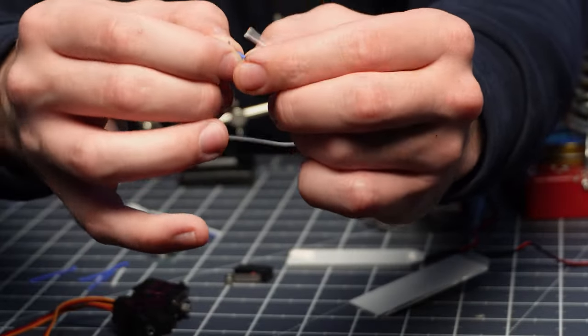Especially since these are JST PH connectors — they're fairly small with only a 2mm distance between each pin. They are absolutely microscopic, literally the size of grains of rice. I did all the rest already — the only one left to do is this one eye, so we're going to do it together.